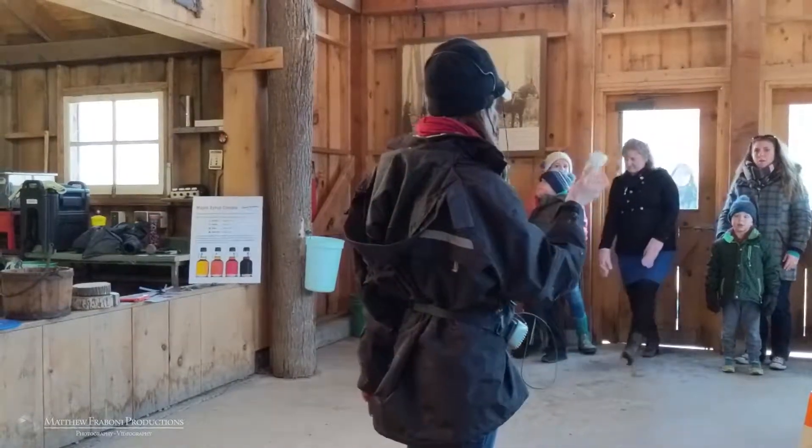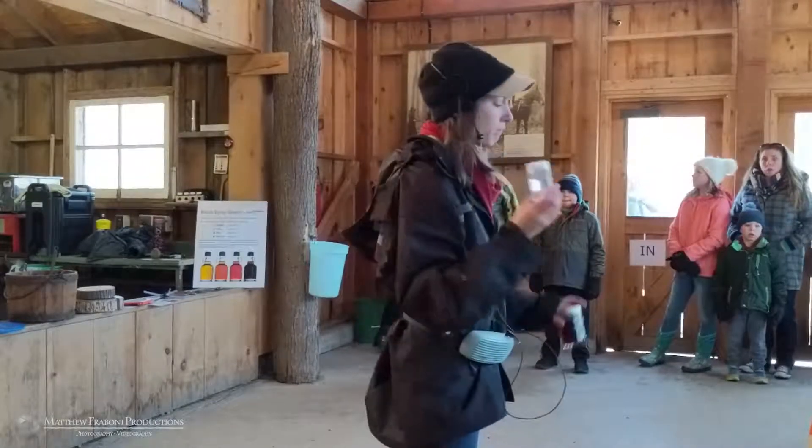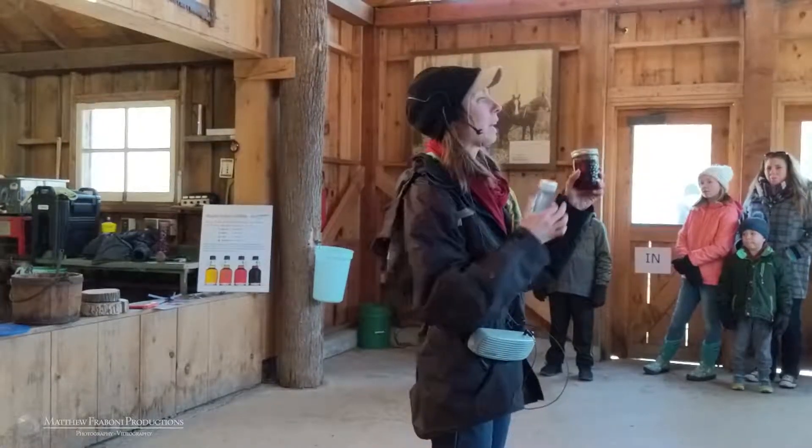Sap is 2 to 4% sugar, and that sugar content varies year by year. This year our sap is pretty low, it's only about 2% sugar. Maple syrup, on the other hand, is 67% sugar — by law it has to be.